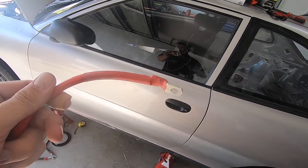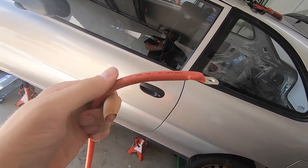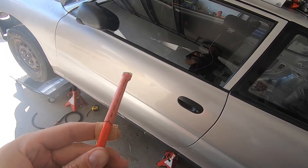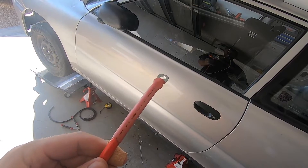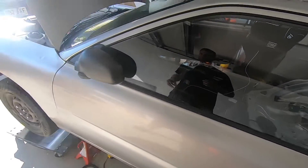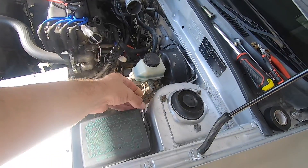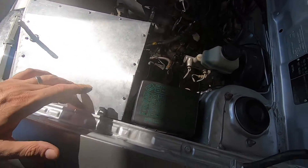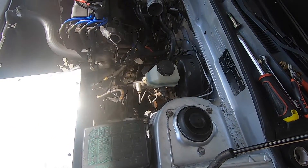Alright, got the first one done — just put a bit of heat shrink over there to keep it all nice and tidy. That will be going through the front firewall onto the starter motor to fire the car up. Before anyone asks, I did separate the starter solenoid — I just ran a bit of extra cable from inside the air box, back up around and then down to the starter motor to kick it on.